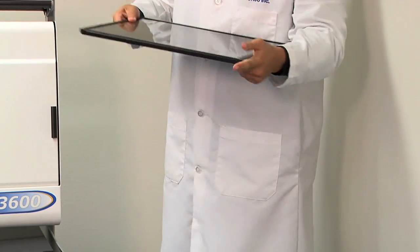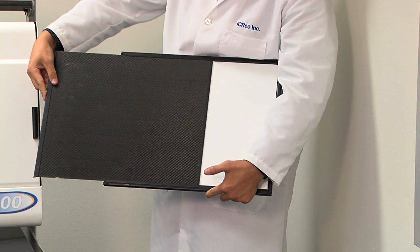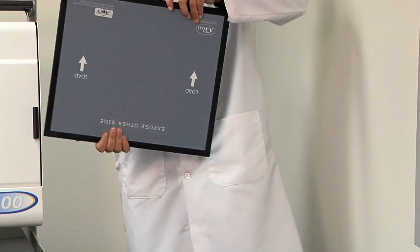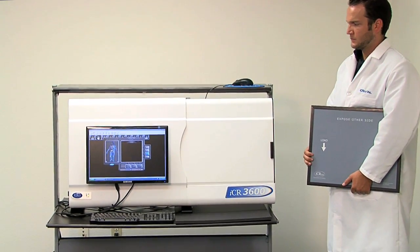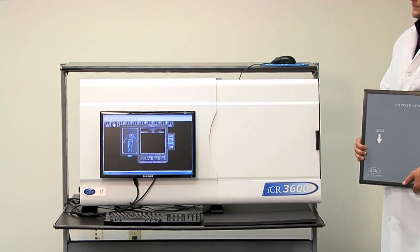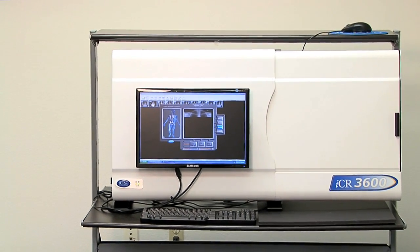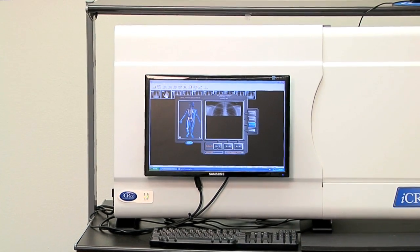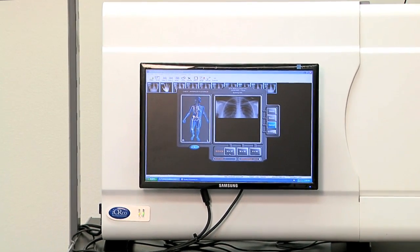What's happening right now is the cassette is being scanned without extracting the cassette. What makes ICR 3600 so powerful is its patented True Flat Scan Path technology. With this technology, the costly phosphorous plates are never exposed and they're not put through rollers like other systems in the market. This technology ensures you can acquire 300,000-plus artifact-free images per plate, making this CR second to none in affordability and reliability.